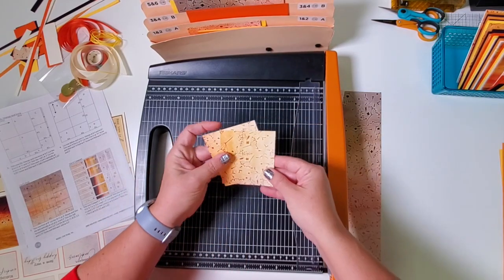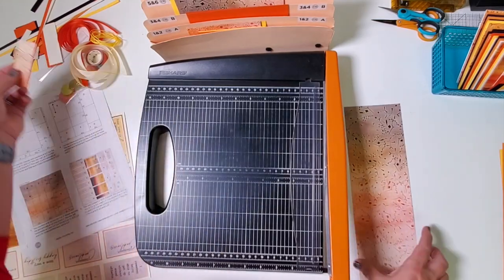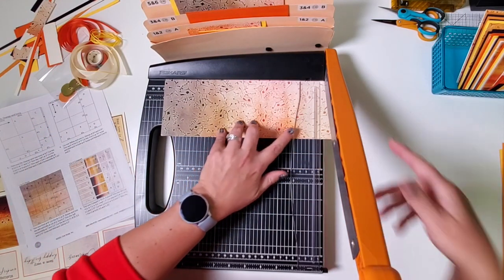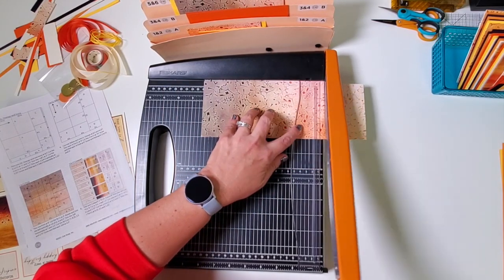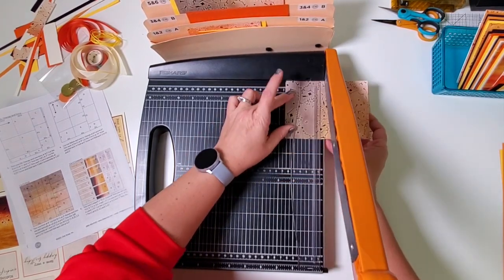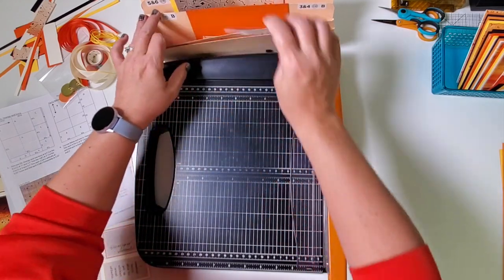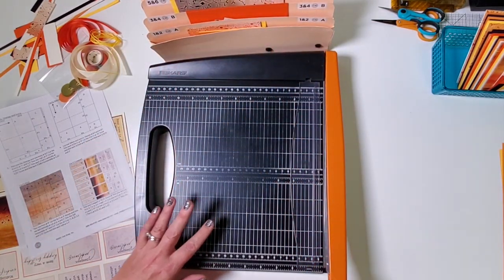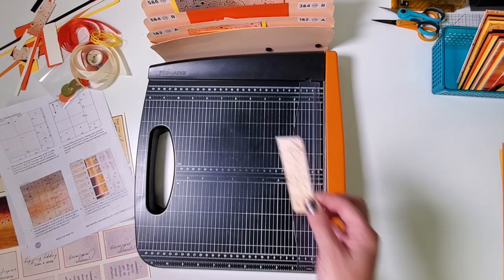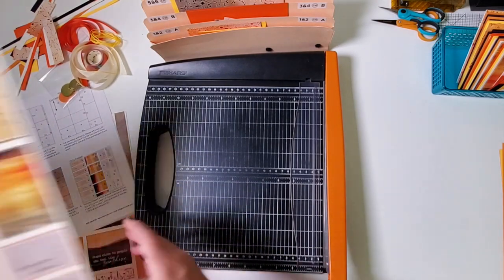These two rectangles go in pocket C. Finally, this next section will trim horizontally at 11, 8 and a quarter, 5 and a half, and 2 and 3 quarters. All of these rectangles are used in pocket B. I dropped the one-inch scrap on the floor — my back hurts, but I'll pick it up. Now we're moving on to the cut-aparts.